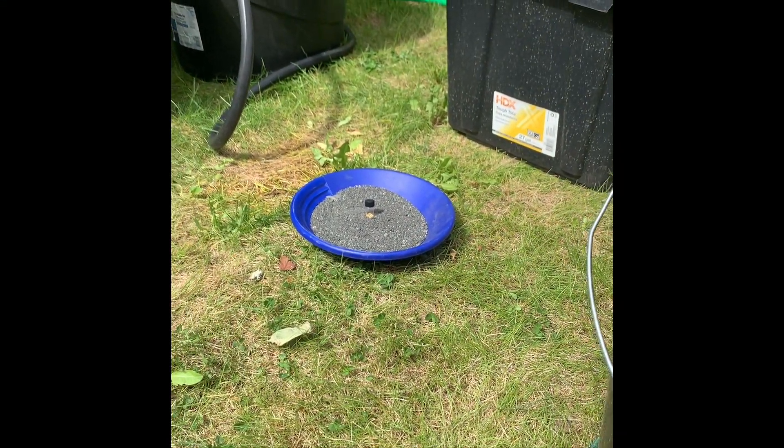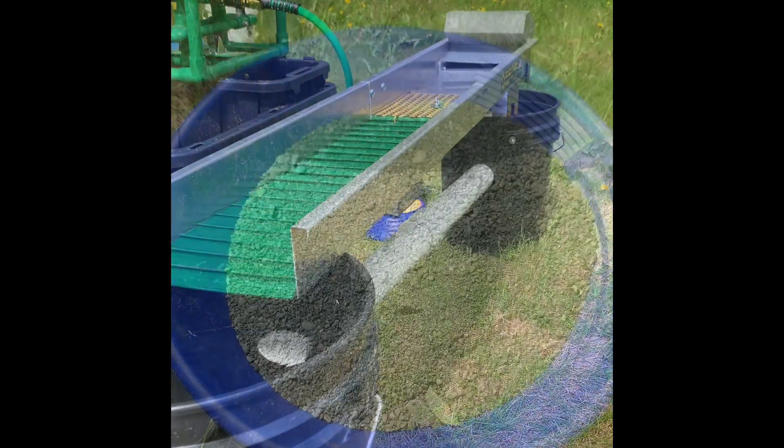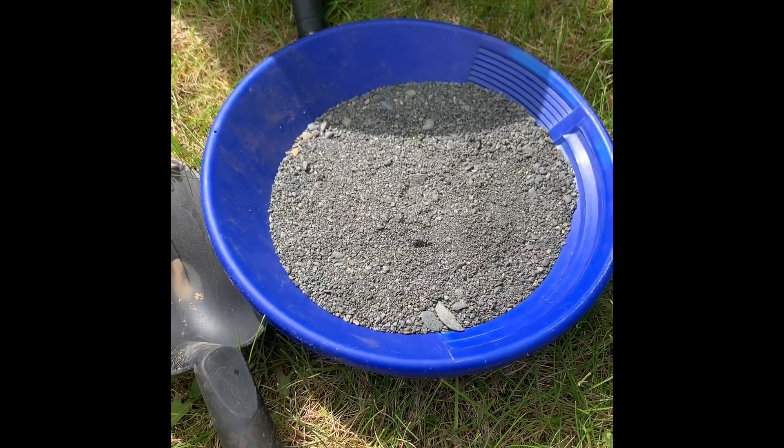Hey everybody, I'm setting up this side-by-side comparison between a Riverdance mini-jig and this finishing sluice. For the first test, I'm going to run this paydirt through the finishing sluice. I have no idea how much gold is in this paydirt.